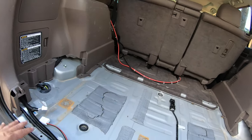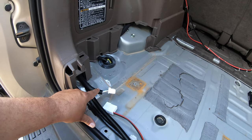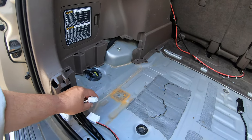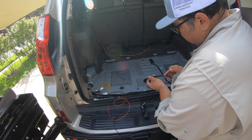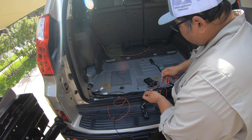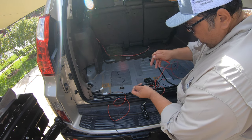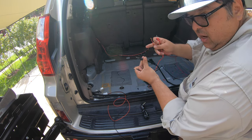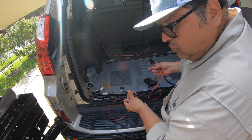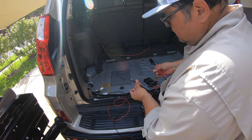How does this work? Well, these are always hot - they're connected directly to the battery, so they're always going to be hot. Let's check: 12.02, and the same thing over here, 12.02, 12.03 - that means it's constant hot. So you don't have to turn on the auxiliary key or do anything like that. It's always going to have constant power coming to these connections.